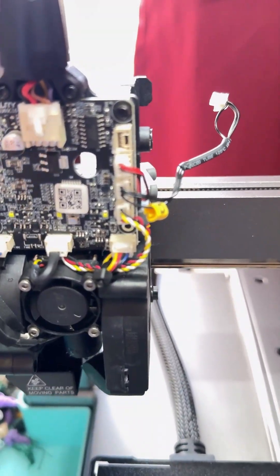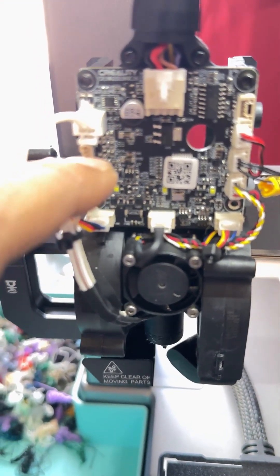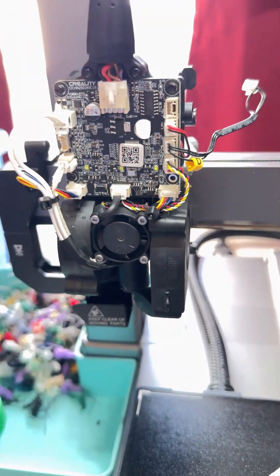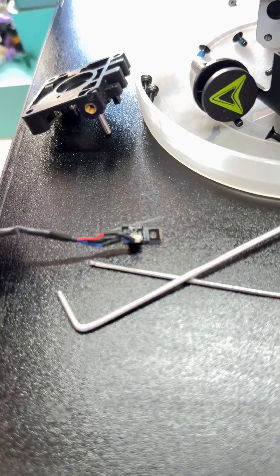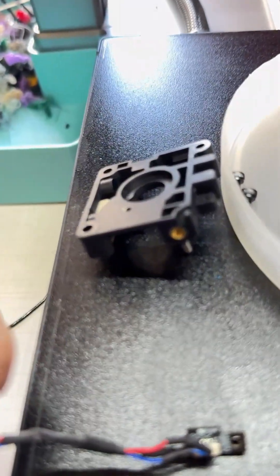In the video they say to remove this connector and remove this connector, but they don't mention how much hot melt glue is on these — it's just crazy. And this is the tool board, one of the tool boards which is on the extruder on this part.